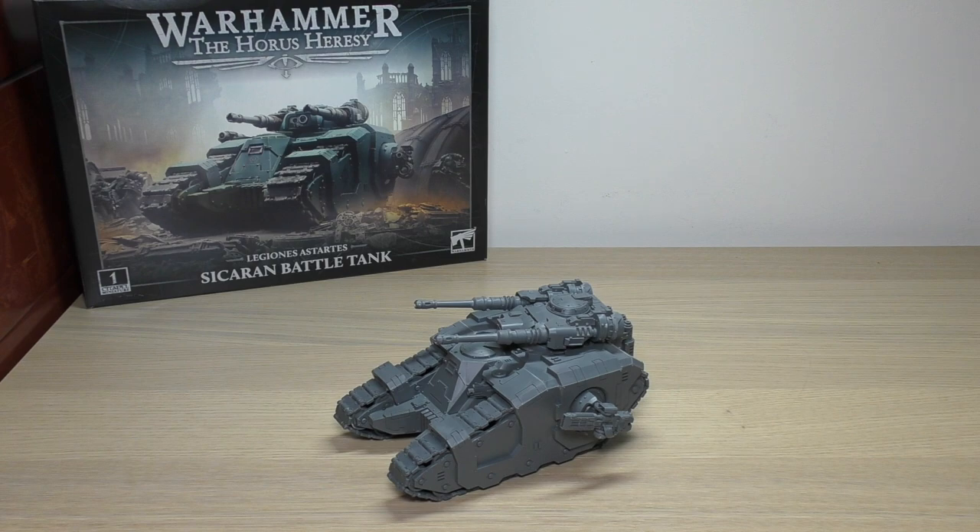I don't think the satisfaction is as much as building the Kratos. So if you had a choice between the two tanks, it really is up to you which you prefer the most — I like the look of the Kratos to begin with.